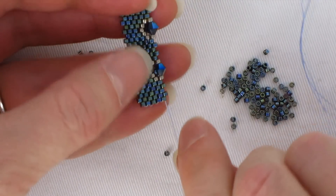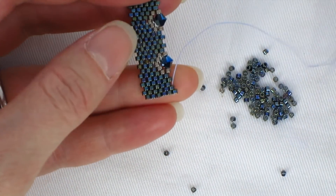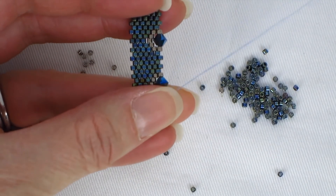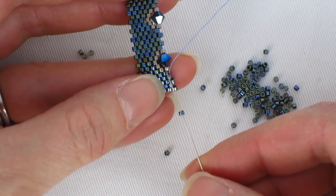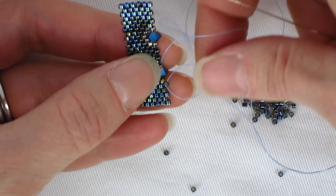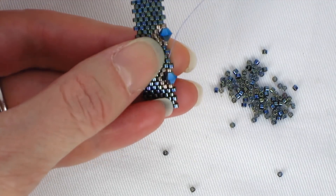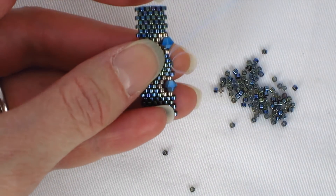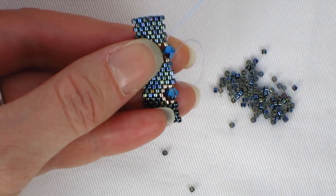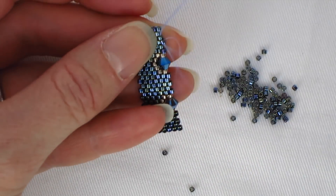Now the bicones are sitting in there and we need to frame the other side of them. The next row of framing is pretty simple — it's going to be all base color. When we get to the bicone, we're going to go through those three beads again, treating them as one unit. All base color, and just go through all three as one unit for the second bicone as well.